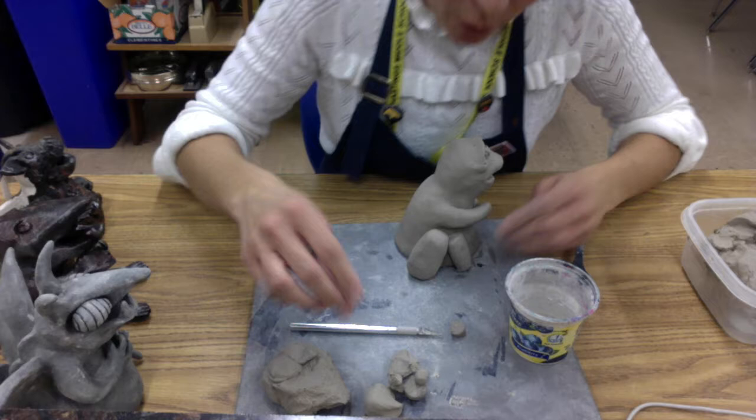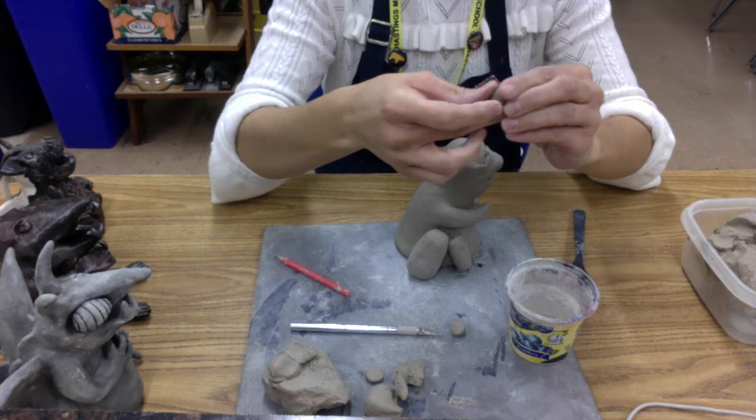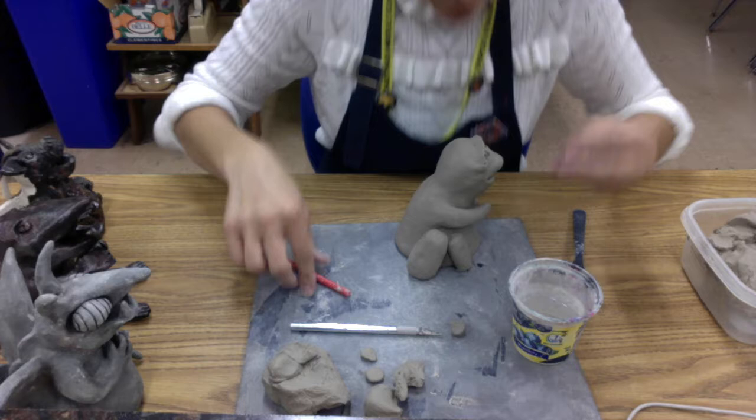You'll notice that there's a little gap right here. We're going to fill that gap with what is kind of like the knee of your leg. I'm just going to roll a ball of clay, make sure that it's the right size, and I'm going to score and slip it right into that area. Looks like we need to make it just a little bit smaller, and then I'm going to blend.